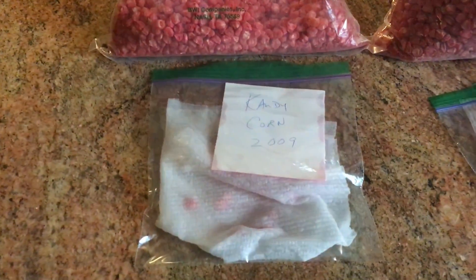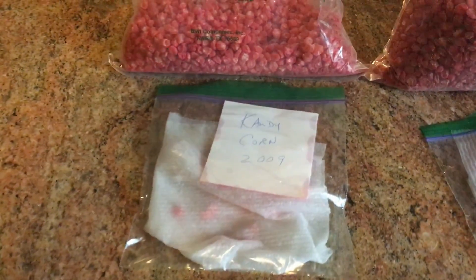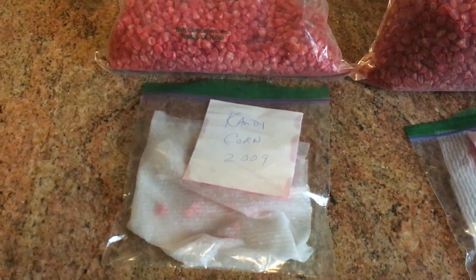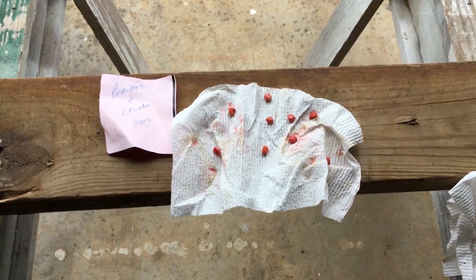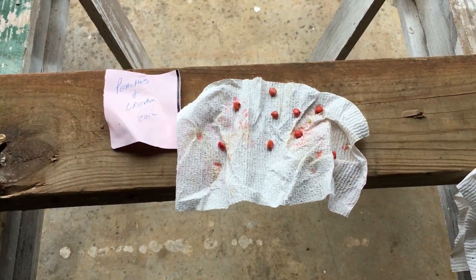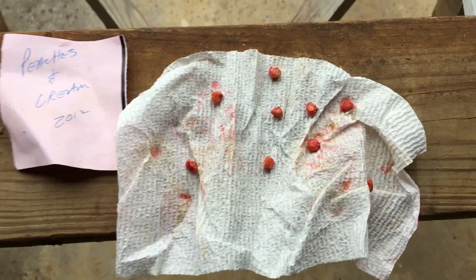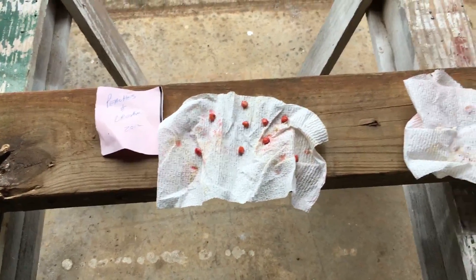I'll put them in a warm place — it's kind of warm in the house now. I need to know if I can use this seed at all, and if so, what my percentage of germination is going to be. So let's wait a few days and figure it out. Well, it is a complete bust — I had zero kernels of corn germinate.